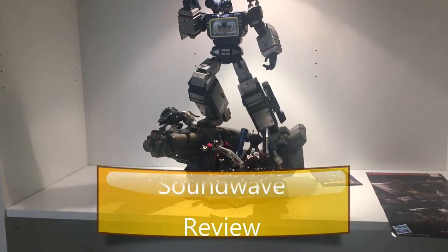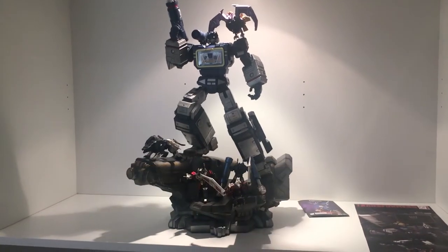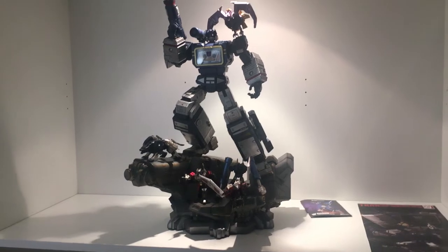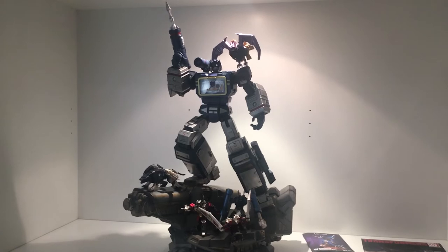Hi all, welcome to another review. It's been a while since the last review, but we are reviewing Soundwave by Imaginarium Art.